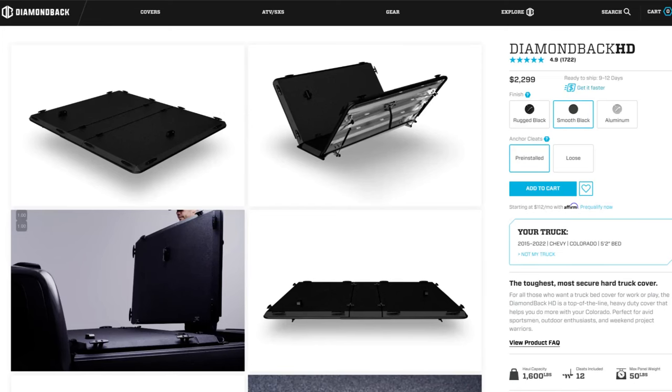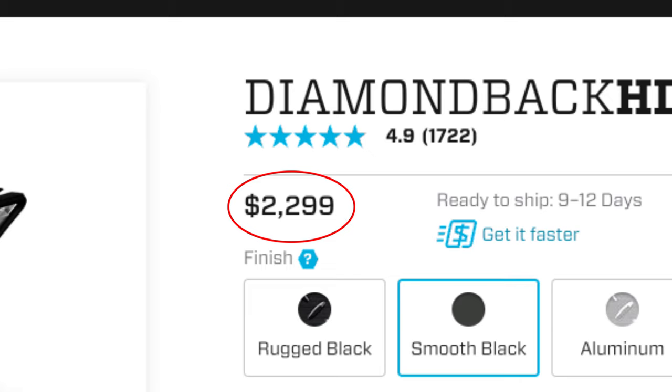The more I looked around, the more I kept circling back to Diamondback's website. After reading about their HD series, I ordered one in the smooth black finish instead of the standard checkered plate finish, and with the anchor cleats pre-installed. They are pretty expensive, but it checked off all the boxes. It can support 1,600 pounds, it's got a full perimeter weatherstrip, a center panel that routes water away when you open the panels, and a pretty secure locking mechanism. And as a huge bonus, it's made in the United States of America.